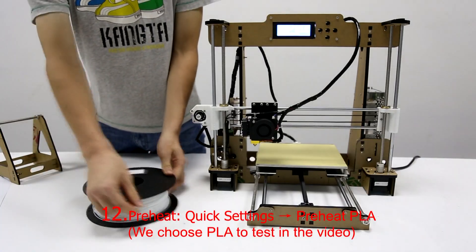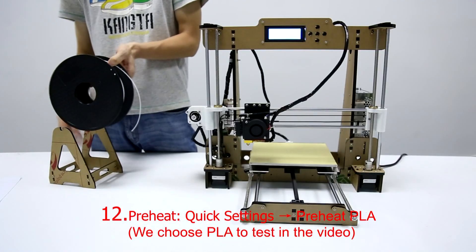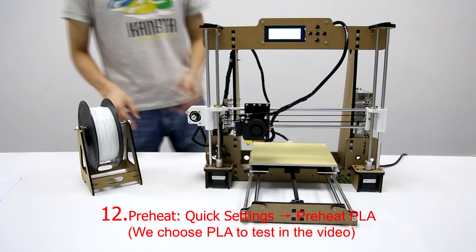Step 12: Preheat. Choose Quick Settings and then choose Preheat PLA. We choose PLA to test in this video.